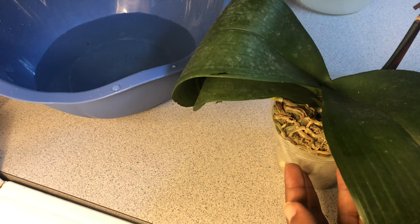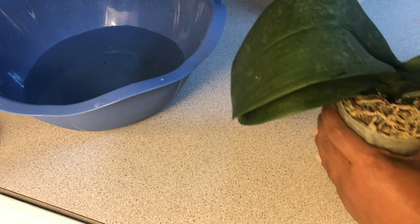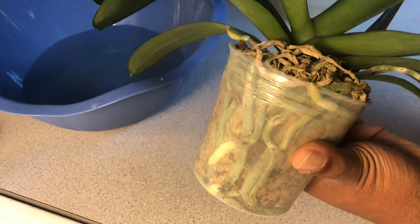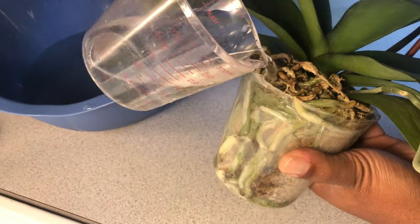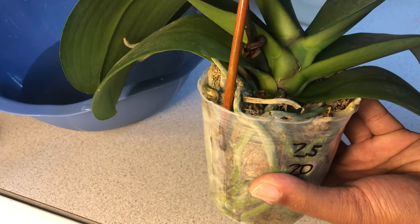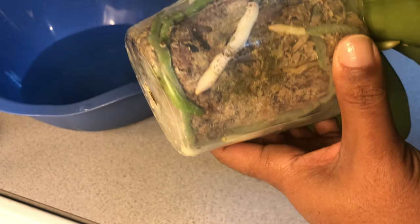Here's how I water a phalaenopsis that's compacted in moss like this. This is just some clear rainwater — I have not put any fertilizer in it. Be careful not to get any water in the crown. The only thing I'm going to do is try to get the roots on the side wet, by tilting the cup just like so, and doing a little on this side as well. That's it — I am not going to saturate this moss at all.